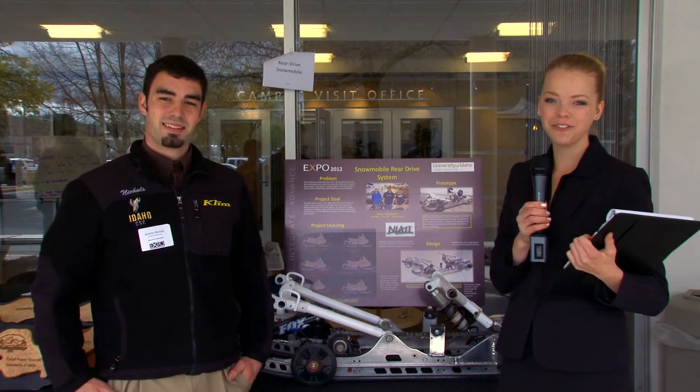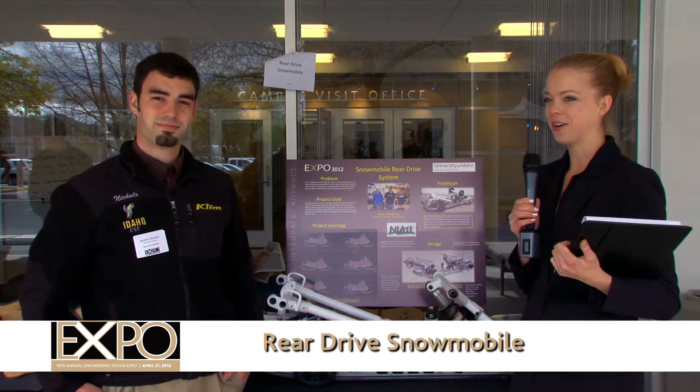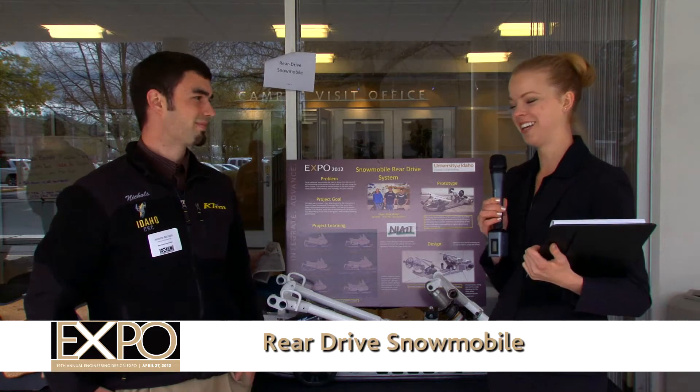Hello, we're here at the 2012 Engineering Design Expo with Team RearMotion and their snowmobile rear drive system. Here to tell us a little bit about this project is team member Jeremy Nichols. Can you tell us a little bit about your team and about this project?